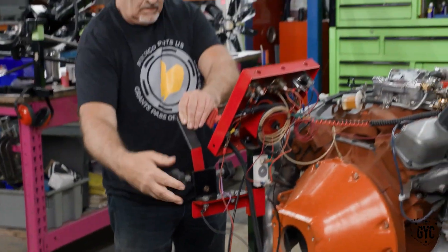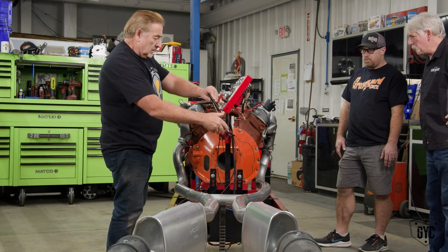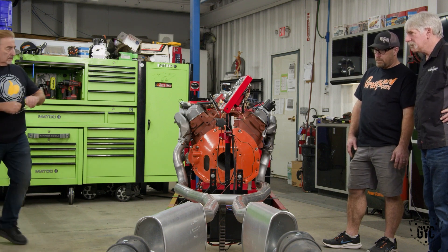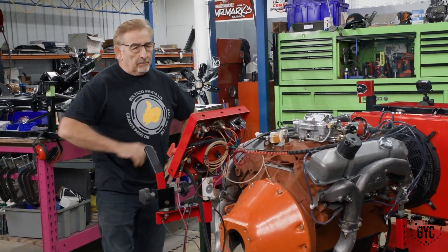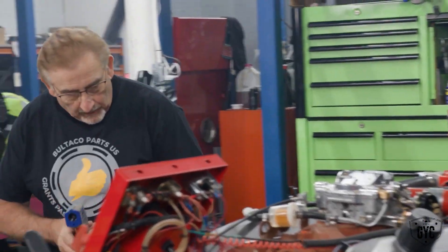Our biggest concern is not just that it runs, but that it is a functional engine and will hold water and oil pressure. We have to let it run long enough to open up the thermostat, get it up to operating temperature, and watch for water or oil leaks. That sounds awesome — a little lifter noise. About 80 pounds of oil pressure, temperature starting to go up. Sounds really nice — any leaks, squeaks, rattles, knocks, clicks?